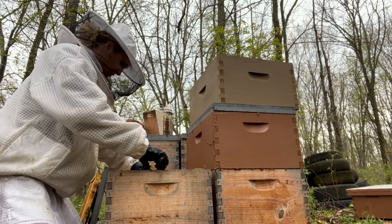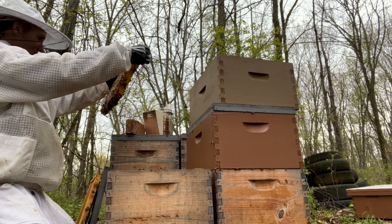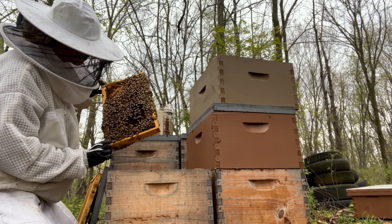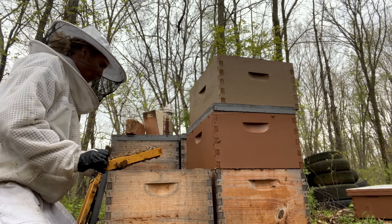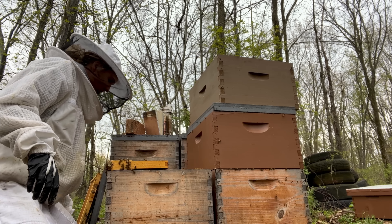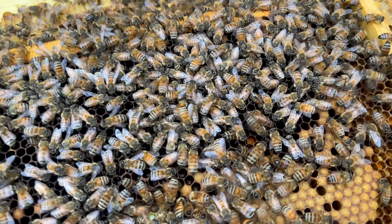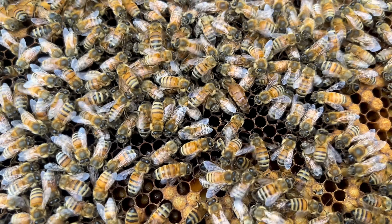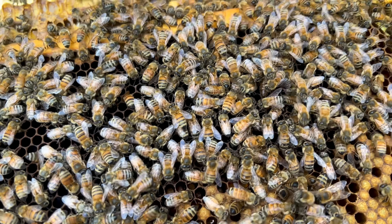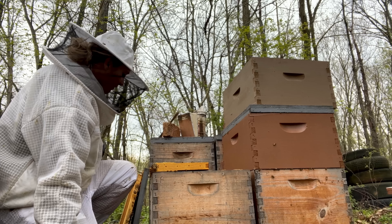We're up to 88 hives now, which is absolutely crazy, and I definitely would not be able to do it without him — I'm so thankful to have him as my partner. There she is. And they're already starting to starve her — she's getting skinny, which means they're getting her ready to swarm soon. See how she looks skinnier than the other one? She's definitely been being starved so that she can swarm. Another beautiful queen though — now the fun part: I've got to catch her and she looks like she's a fast one.